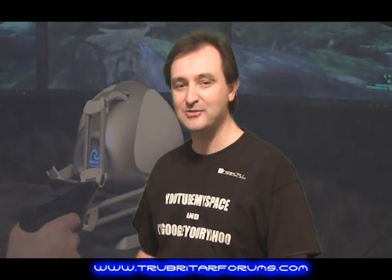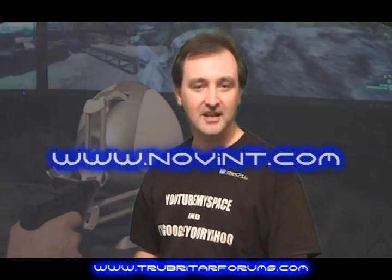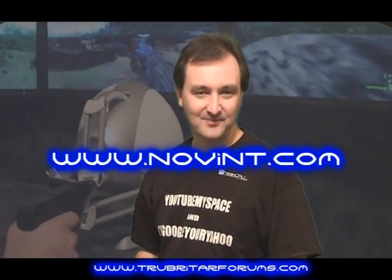For more details on the Novint Falcon limited edition game controller and gun grip, feel free to visit www.novint.com. I wish to thank all you guys out there who post comments and rate these videos, especially my subscribers. If you want to stay up to date with the latest and greatest hardware, feel free to subscribe. Thanks again guys and take care.